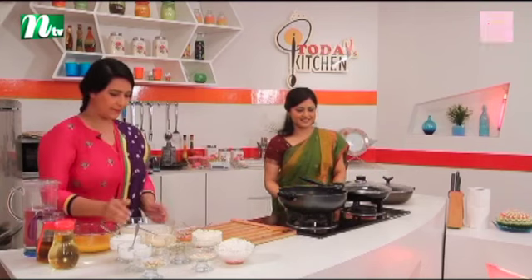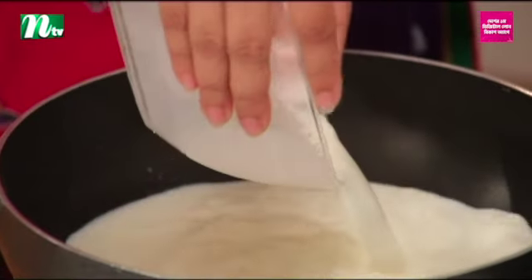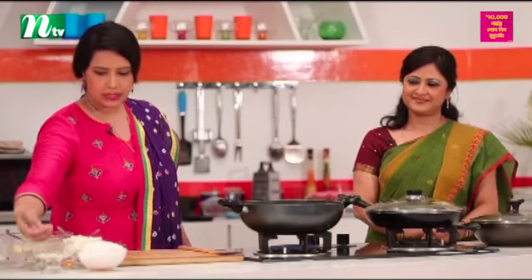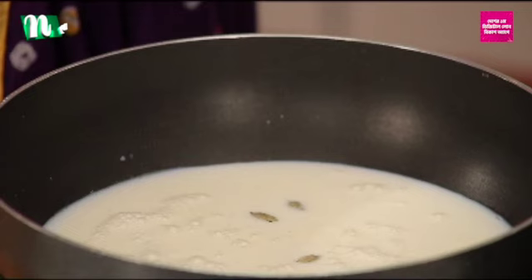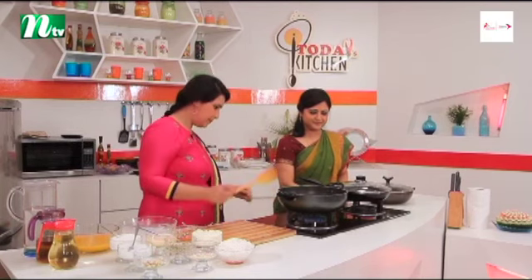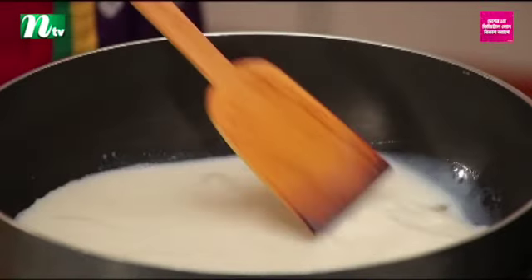Let's start with our liquid milk. Yes, we can use it. We have a little bit of milk. We have a little bit of a flavor.